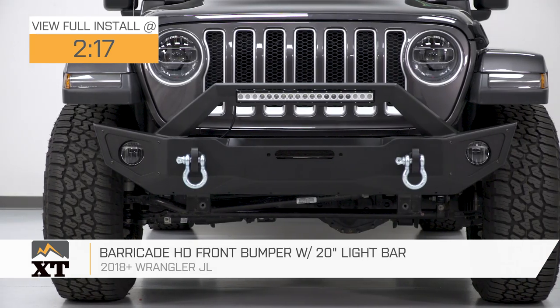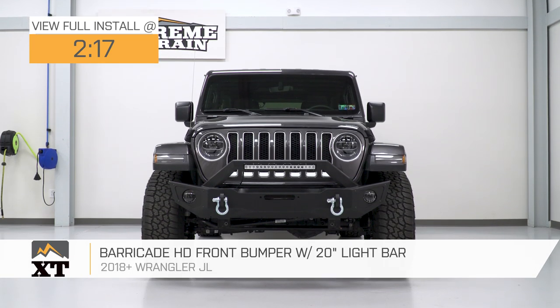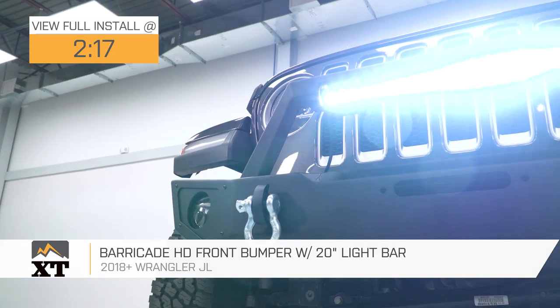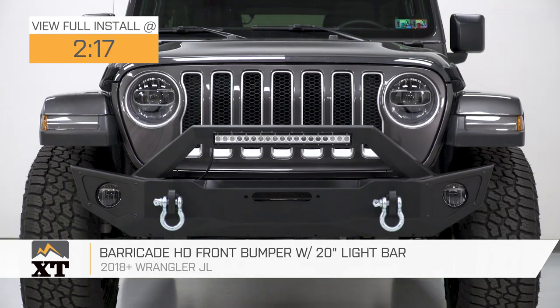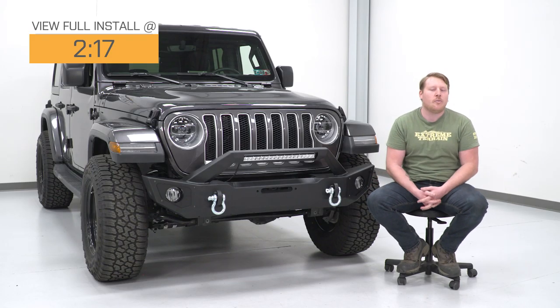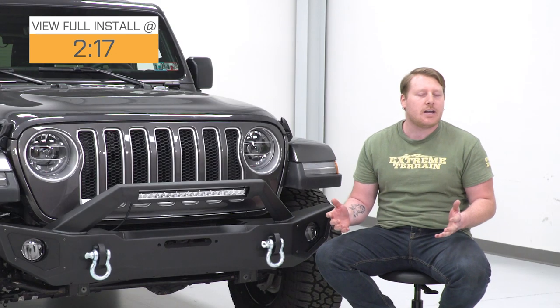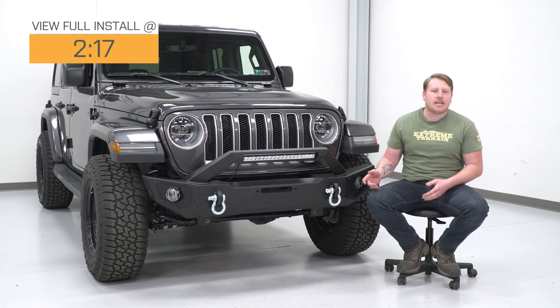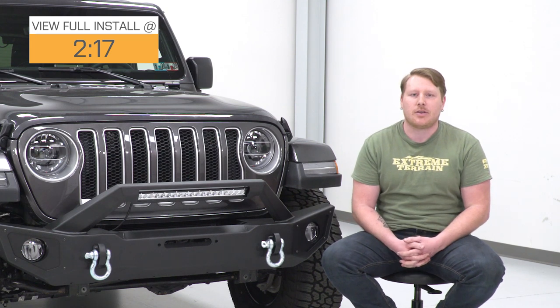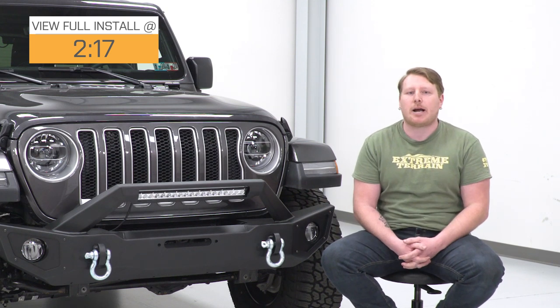This is for JL owners looking to upgrade and ditch that factory plastic front bumper. It's a fully functional bumper providing plenty of protection for the front end when you venture off pavement. It stretches almost full width, covering the majority of the front end. It features an angular design made of heavy-duty steel, adding structural integrity, and is finished in a black powder coating for corrosion protection.